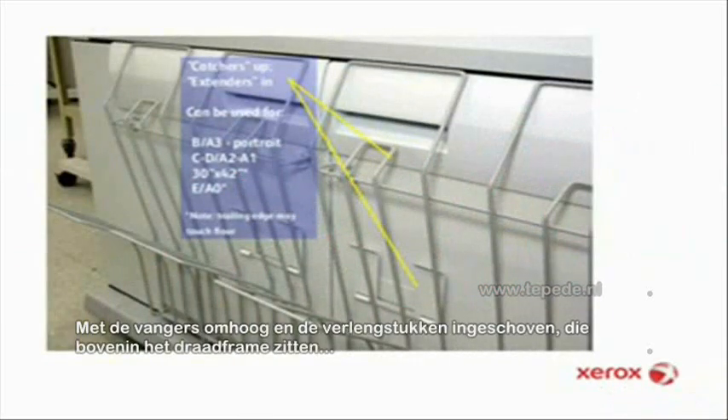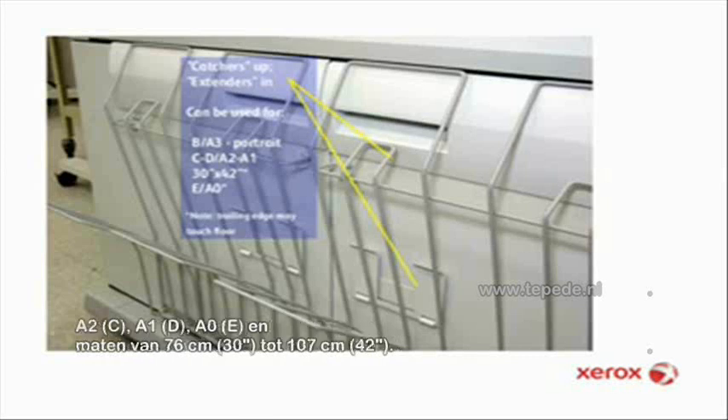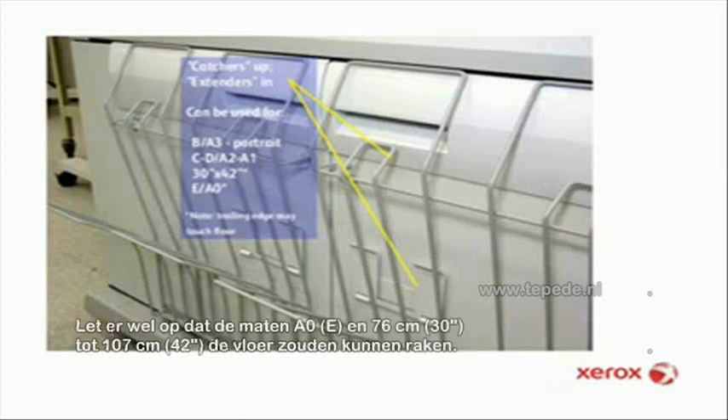With the catchers flipped up and the extenders in — that is, hooked to the top rung of the wireframe — you're good to go for the following: B and A3 in portrait mode; C, D, A2, A1, E, A0, and 30 inch by 42 inch sizes. Note that the trailing edges of E, A0, and 30 by 42 documents may touch the floor.